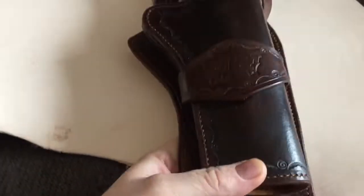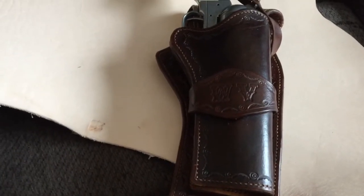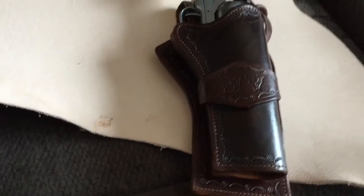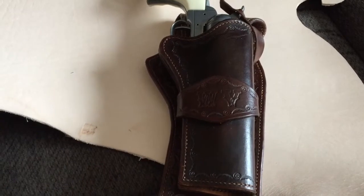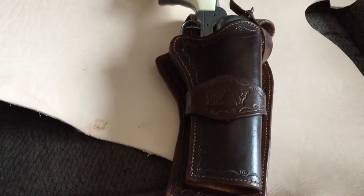I'll complete it. Good job. That's my Colt 45 holster. I'll get back to you in a second — I'm going to stick it on the belt and give you another look.